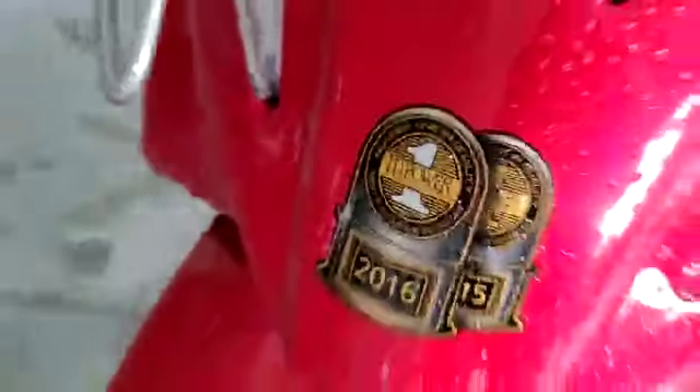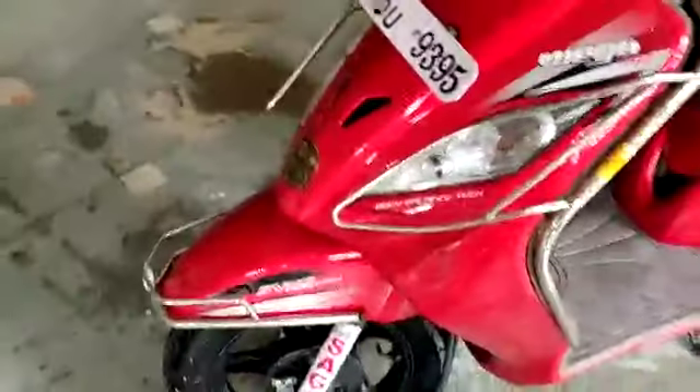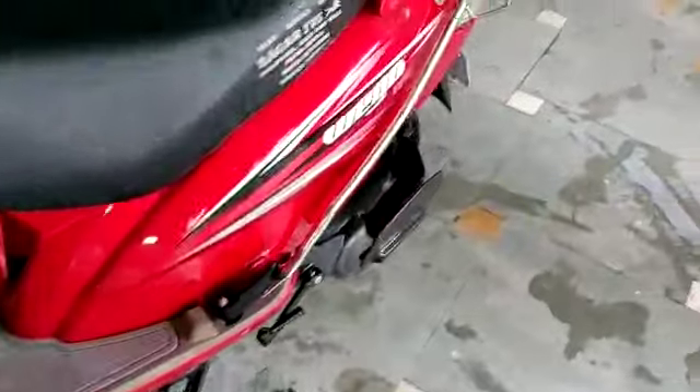Here you will find the sticker from JD Power — in 2016 and 2015, you will find the scooter award. Here you will find the SYNC braking system. You can see two braking cables. If you press the rear brake, you can see that it will engage the front brake as well — this is a safety feature.